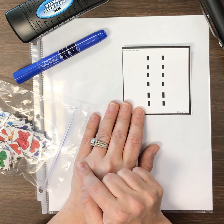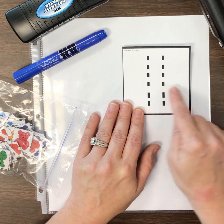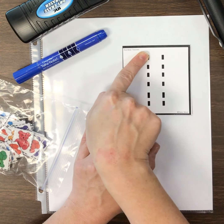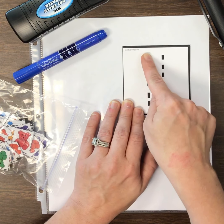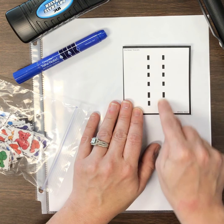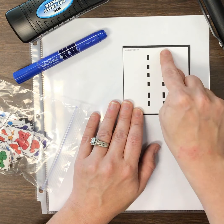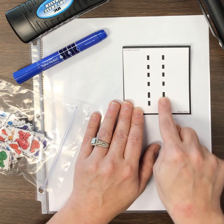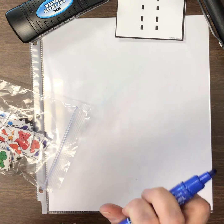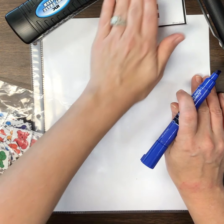We are going to work with a number today. We are starting to talk about our teen numbers. Teen numbers always start with a one, and the number we are going to start with is the number 11. Please say that: 11. Now I want you to do this at home along with me. Get out your number 11 and we are going to trace it with our fingers. When you write, you always go from top to bottom, left to right, and it is the same when you're doing your numbers. You might notice 11 is made of two numbers — it is made of a one and a one. When you see a one and a one, you are looking at the number 11.